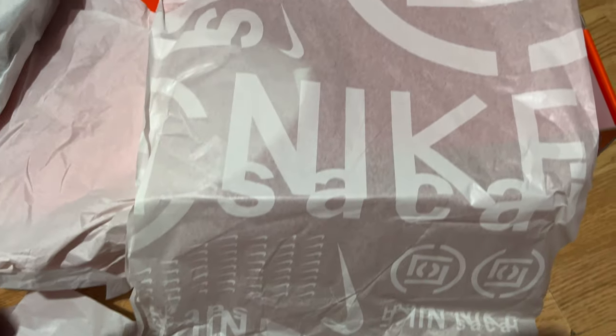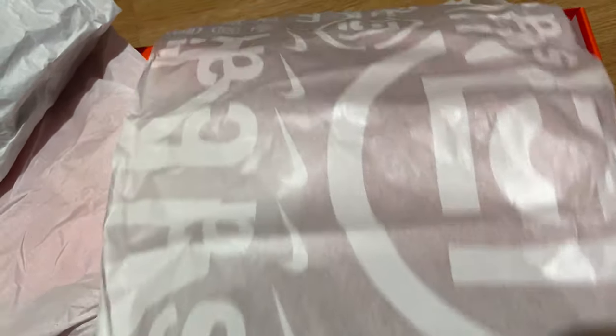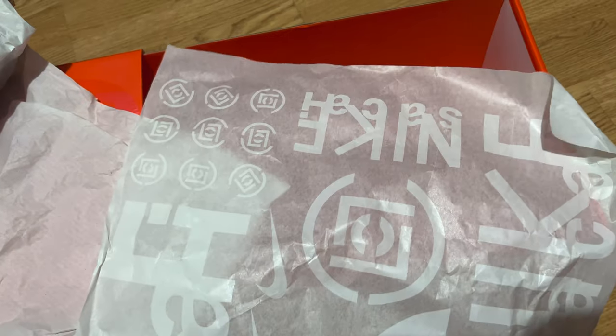I'm happy, man. I usually take L's — Sneakers does not love me. But Nike, if you're watching, sort it out! Anyway, the details say: Nike LD Waffle SCNNS Cool Grey Obsidian. Inside the box you've got paper which has got Nike Sakai on it, and there's a massive Clot symbol on the side. The writing says Nike Sakai, and then you've got the Clot symbol there.